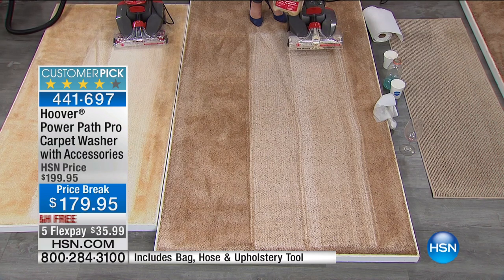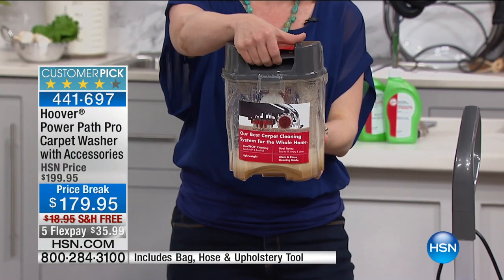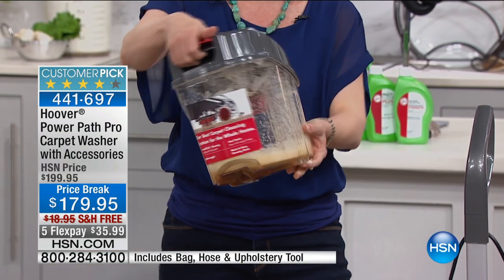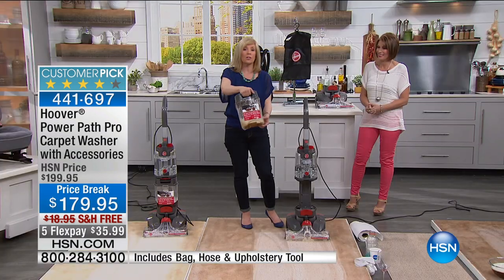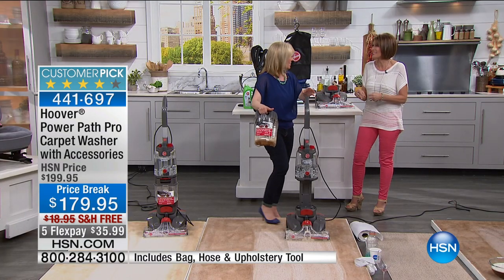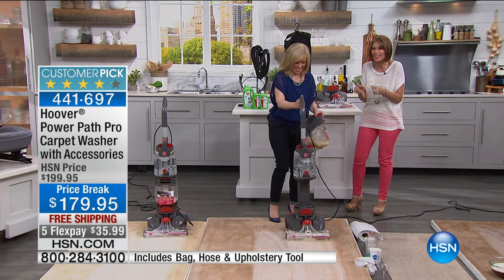Look how easy — I just popped the tank out right here. This is separate — it will never ever be recycled with your clean water. It holds a full-size gallon, which is a lot. You can see it's clear, so you'll get to see those dirty messes come up, which I think is good. You just kind of like to see it all come up.